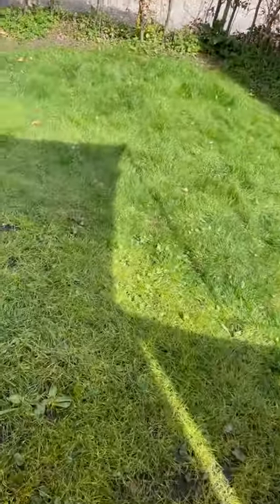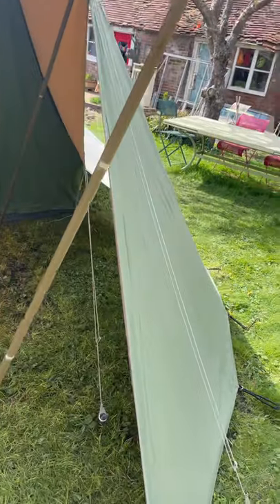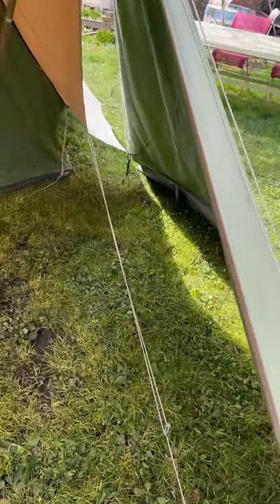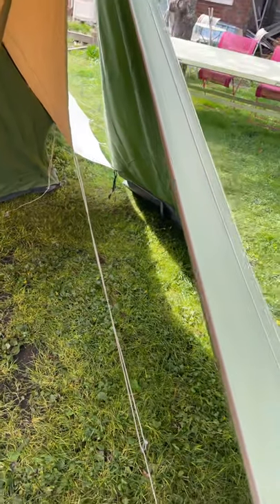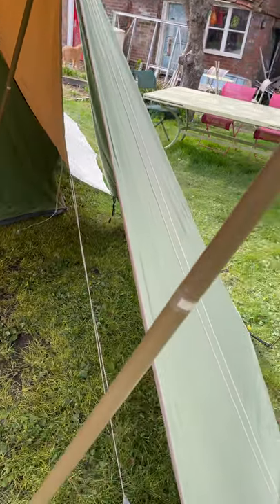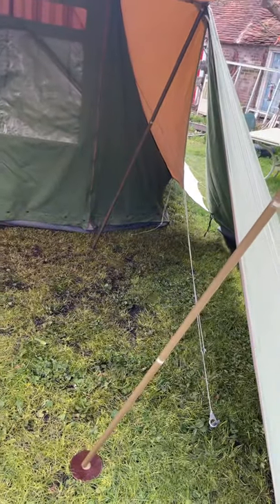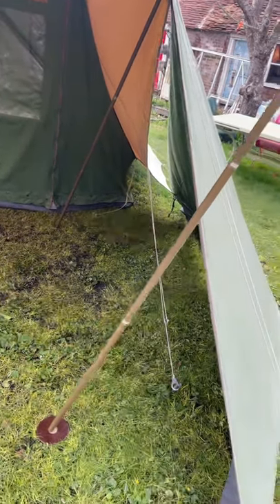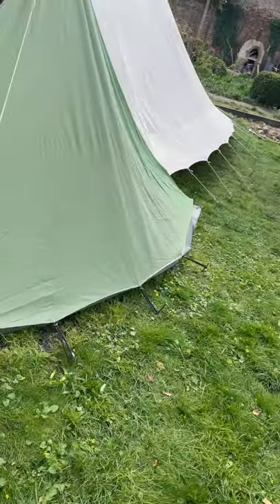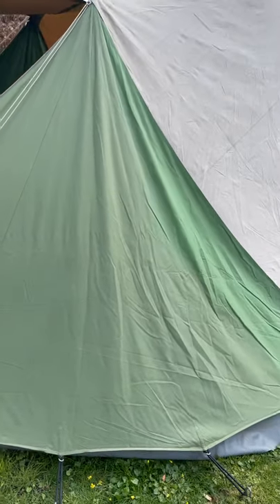We've got a couple of big wire wings on here. These don't zip on — they peg on as normal at the top of the poles and hook out. One should note I haven't done these very well; I think the front valance on the tent needs to be outwards a bit more, then there wouldn't be that gap. You can get drafts through these so it's worth remembering that when setting them up. They've got some big rubbers — five on each side.